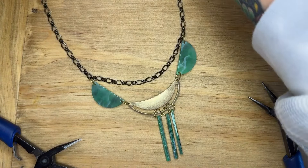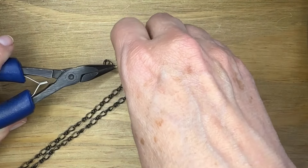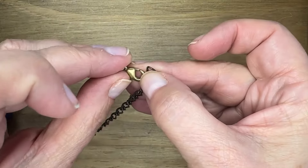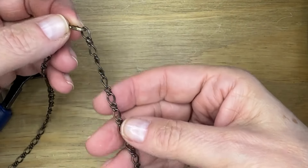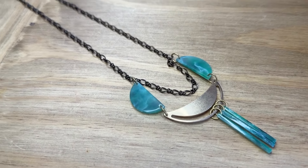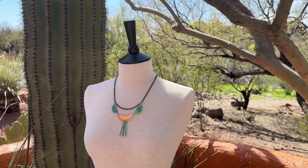I wanted my chain to hang a little bit down in that focal section just to add a little bit of interest. I'm going to use one of the big jump rings to attach a lobster claw to one side, and now my necklace is actually adjustable because that lobster claw will go into any one of those links. You can find everything to make this fun necklace at Beadaholique.com.